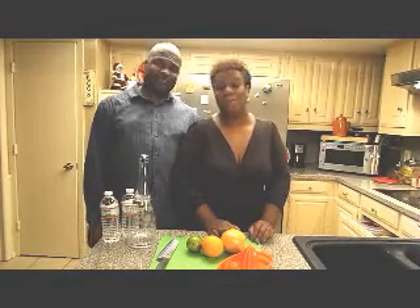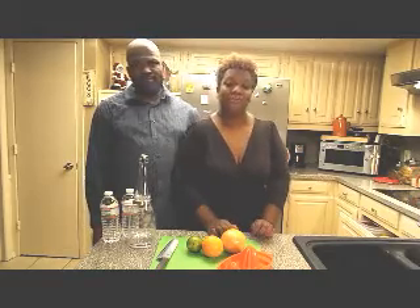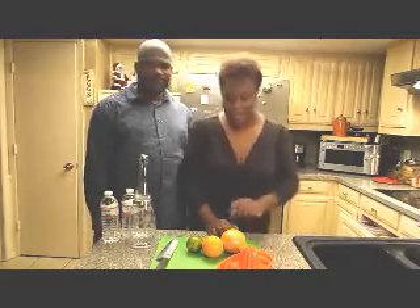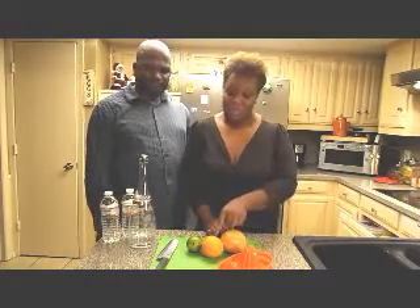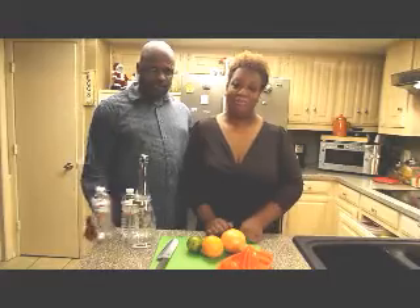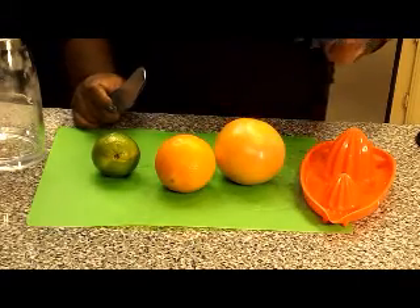Hello YouTube, welcome back to our kitchen. Today we're going to be doing a citrus detox water. In this detox water we're going to have grapefruit, orange, and lime, so stay tuned — and water. First thing I'm going to do is go ahead and cut my fruit.